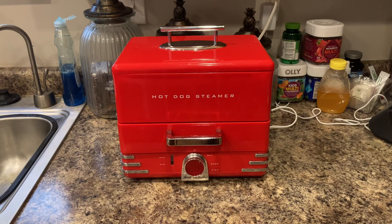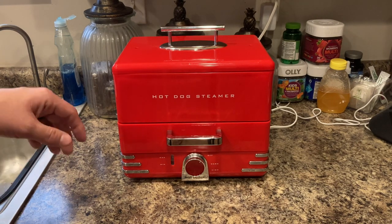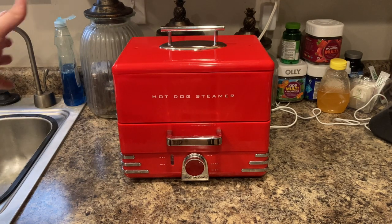This Nostalgia hot dog steamer is way better than making hot dogs in a pot in boiling water on a stove. Not only is it much faster, but it's way cooler, especially if you're doing it for a kid's birthday party or a sleepover or something like that.